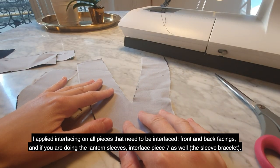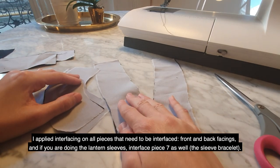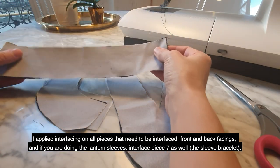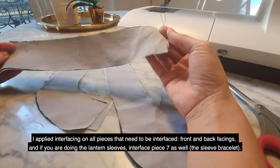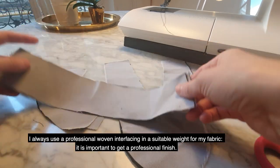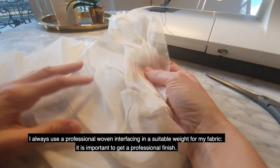I applied interfacing on all pieces that need to be interfaced — front and back facings. If you are doing the lantern sleeves, interface piece 7 as well, which is the sleeve bracelet. I always use a professional woven interfacing in a suitable weight for my fabric, and it's important to get a professional finish.